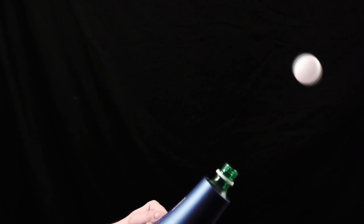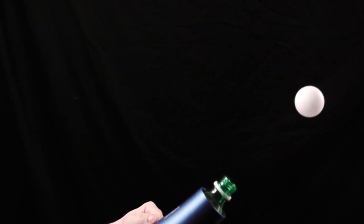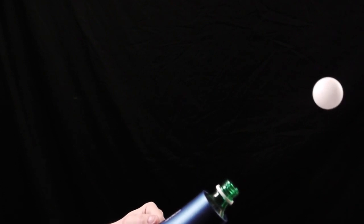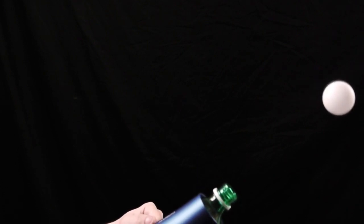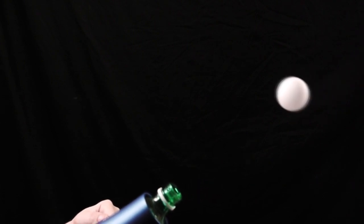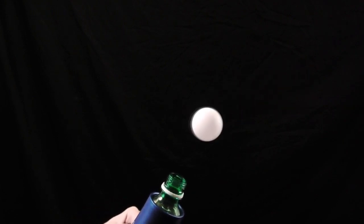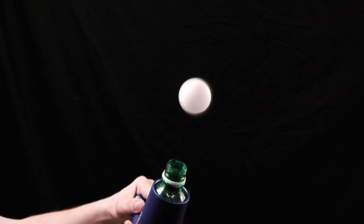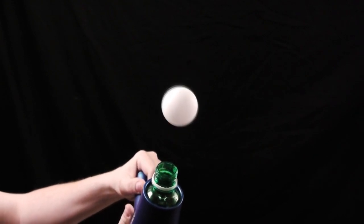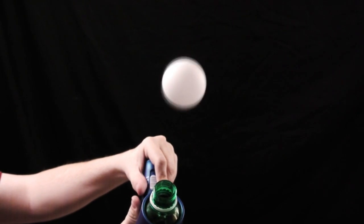So why does this work exactly? Let's look at Bernoulli's principle. It states that fast-moving gases are at a lower pressure than slow-moving gases. So when the blow dryer's airstream hits the ball, it's creating a pocket of low pressure all around the ball. The surrounding air is not moving fast at all, so that means it's going to have a high pressure. What's going to happen because of that is that the high pressure traps the ball in this very small low-pressure zone, allowing it to hover.